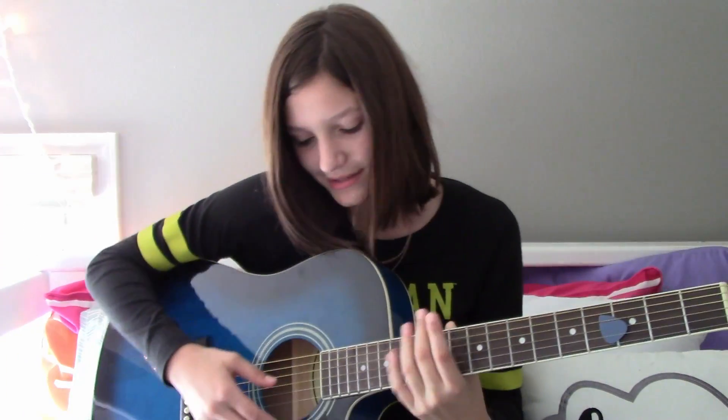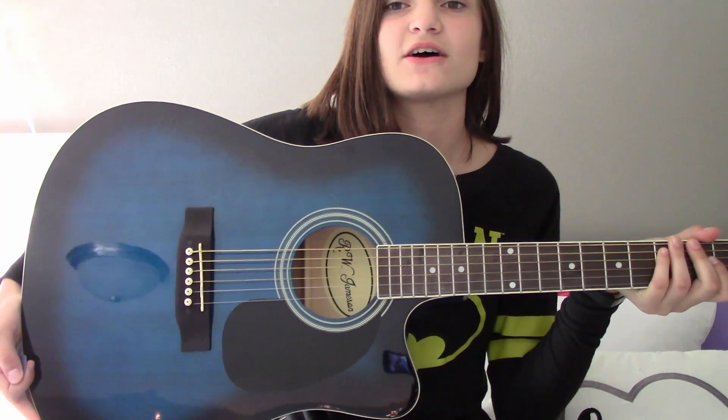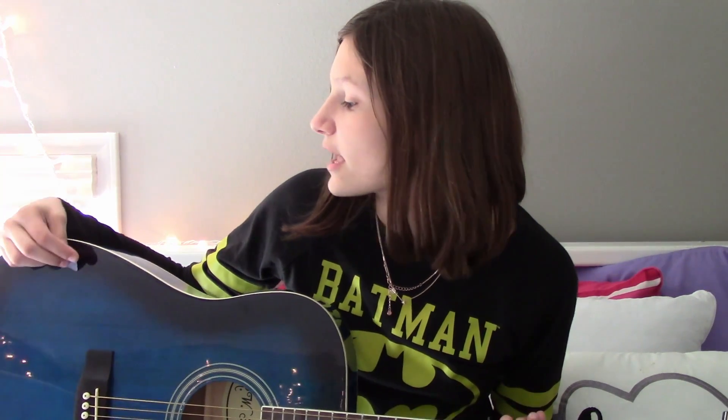Okay, so this is my guitar. Right now I have a pick in it. I have not yet chosen a name for the guitar either. You can see the lights in my room in the shadow of the guitar because it's so reflective. There's my little plant and the tripod. It's got a beautiful color — I mean, I love it a lot.